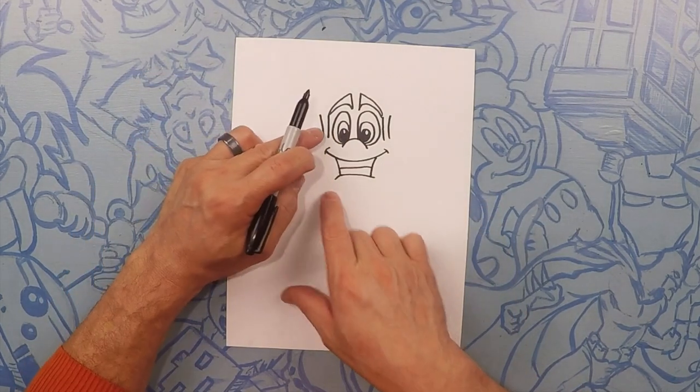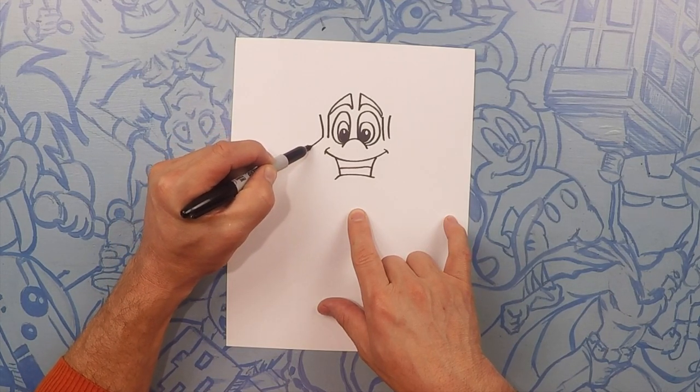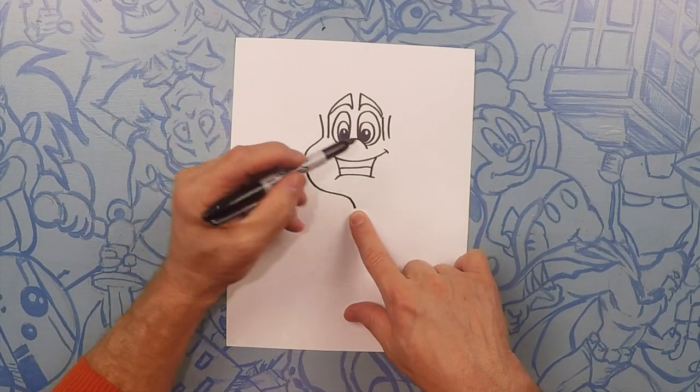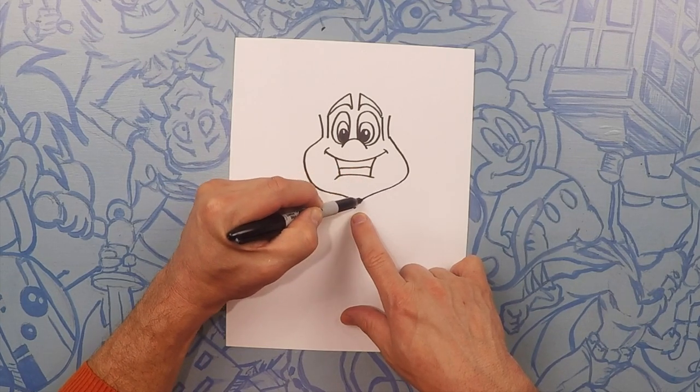Now on this outside line we're going to curve around his face and end right here on his chin. So curve this around and end right there on the chin. Same line on the other side — start on the outside line, curve around, and meet at his chin.